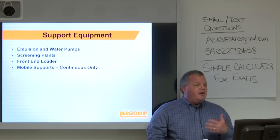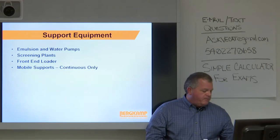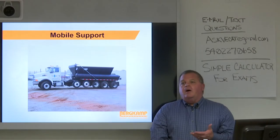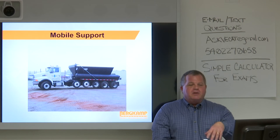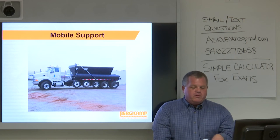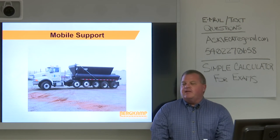For support equipment — emulsion pumps, screening plants, front end loaders — Chuck covered those. Regarding mobile support: it's a lot like the paver with a hopper in the middle, a conveyor belt, and water and emulsion tanks on either side. You do not want a contractor to use dump trucks, because what happens is they'll spill material in front of the paver. Unlike hot mix where a little material in front isn't a problem, raw aggregate spilled in front of that paver is always going to be there — it won't mix in and you'll have delamination.